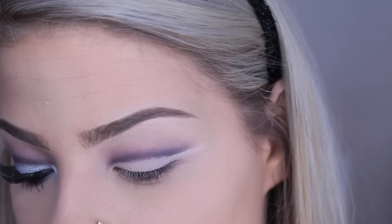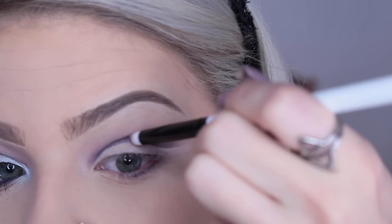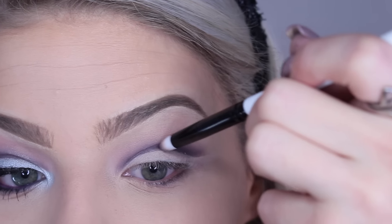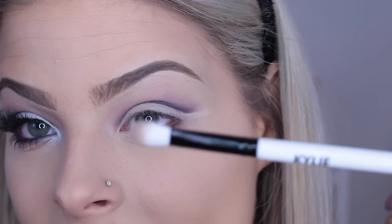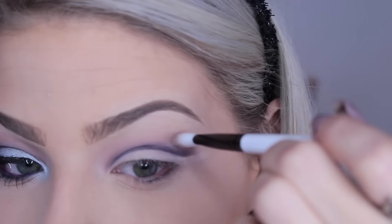Once you have the basic shape, I go back in with my pencil brush to darken up the purple a little bit on the outer edges, because using concealer to clean it up can take away some of the pigmentation. So I'm applying the purple right where the concealer and the color meet. Then I go back in with the fluffy brush and that same shade to blend the outer edges out again.